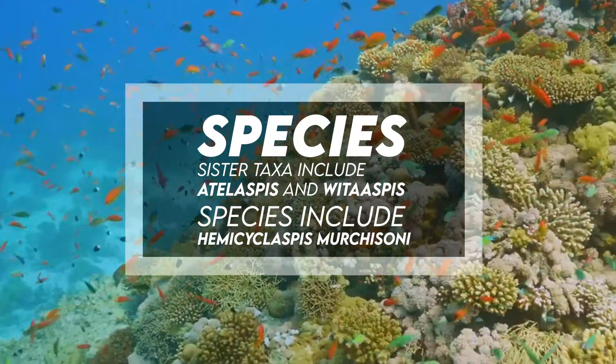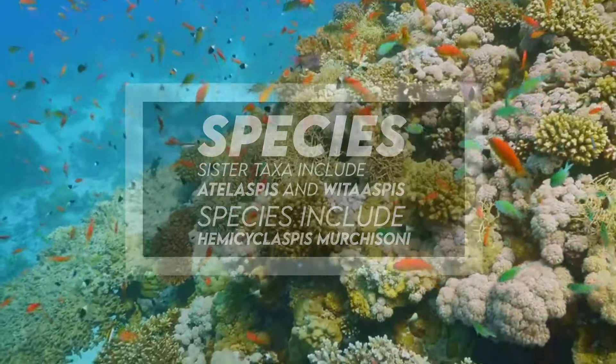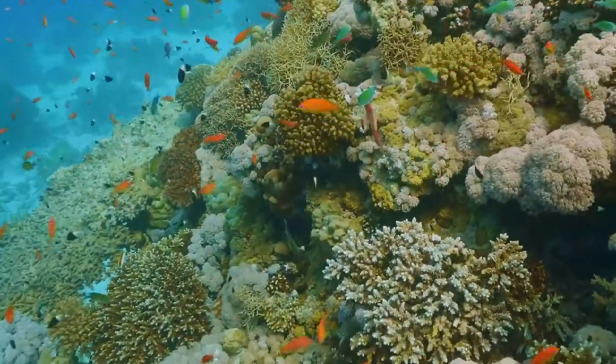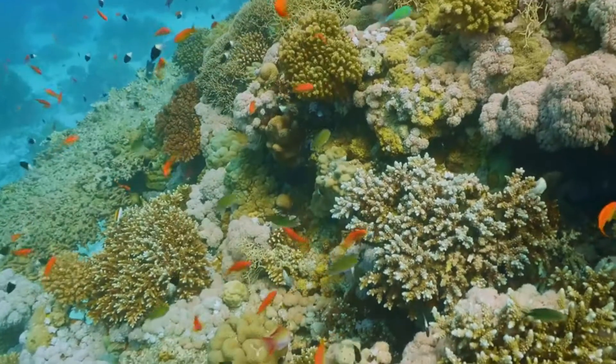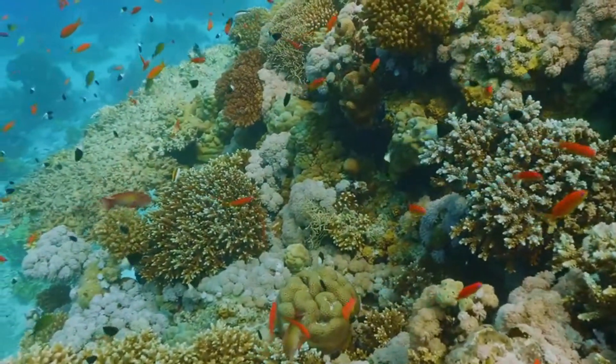Species include Hemiscylaspis murchisoni. Its diet is uncertain, yet it has been suggested to have been a detritivore, most likely feeding on particles from the muddy seabed. It may have also been a fast-moving nektonic carnivore.